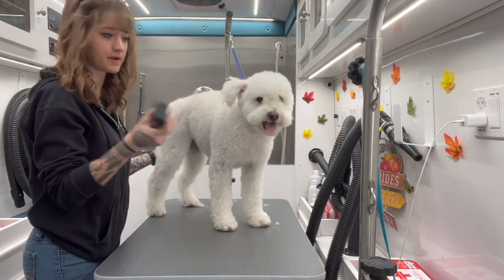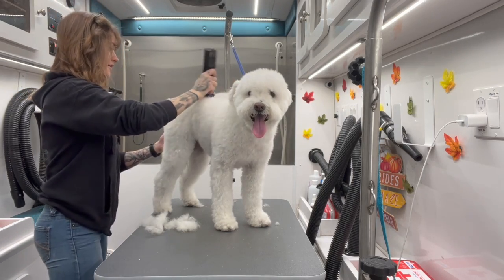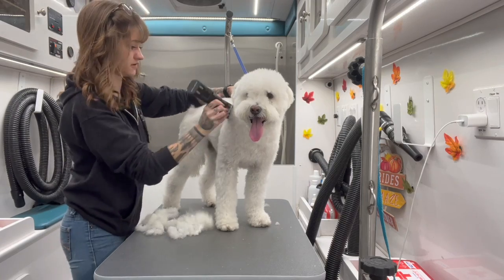I already gave her a bath, blow dry, did her nails, pads, and taped her sanitary area. Now I'm taking a two guard and I'm going to take all this length off her.